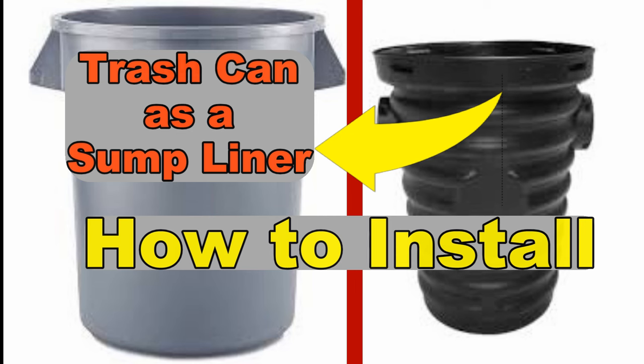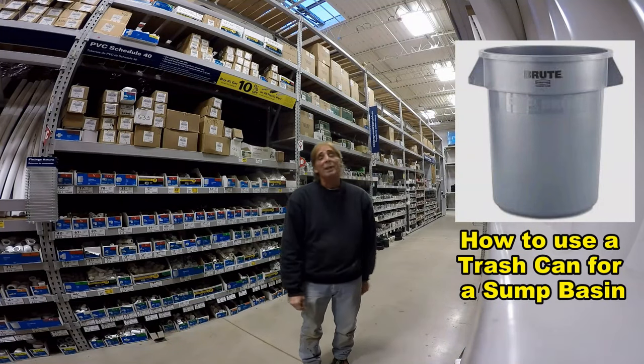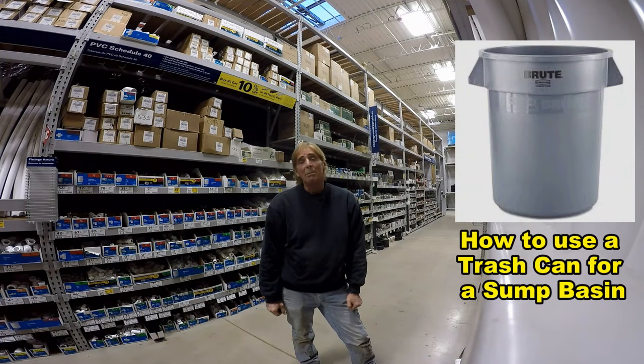If you're not able to find that sump liner or sump basin, let me show you a great alternative. It works best in the crawl space — I've tried it outside and it's okay, but it's best in the crawl space. Good morning, Chuck here with Apple Drains. Today we're going to be putting in a sump pump in a crawl space.